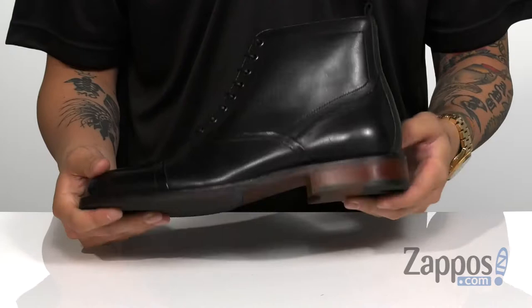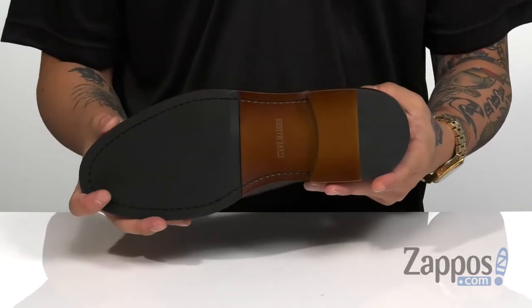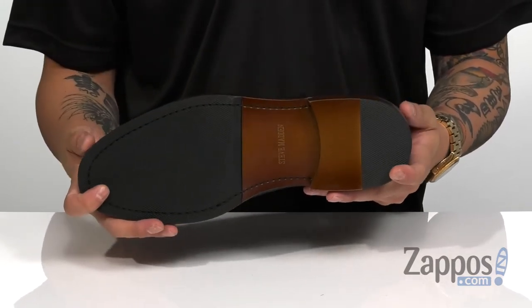It does have a nice sturdy design on the shoe itself. Flip it over and you'll notice it does have a textured outsole that's gonna keep you stable on a variety of surfaces. Dress up any outfit with this fantastic boot from Steve Madden.